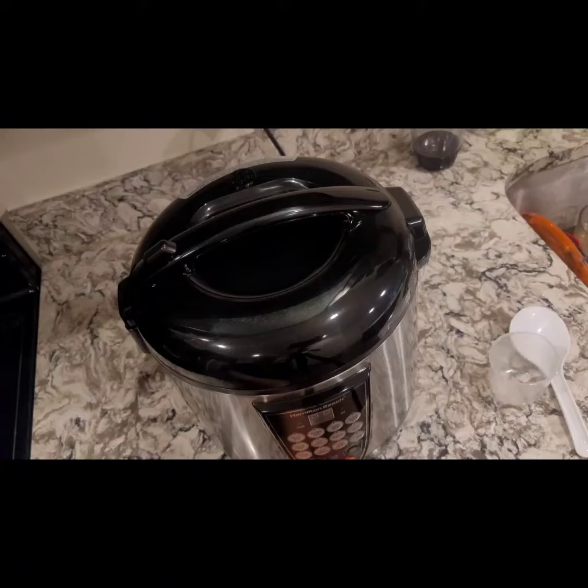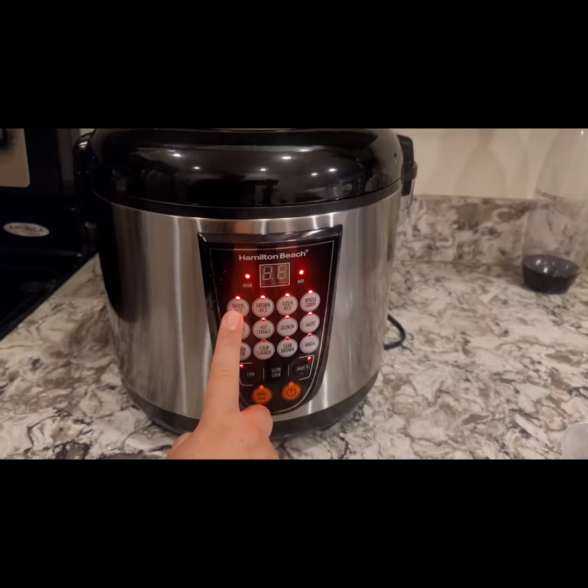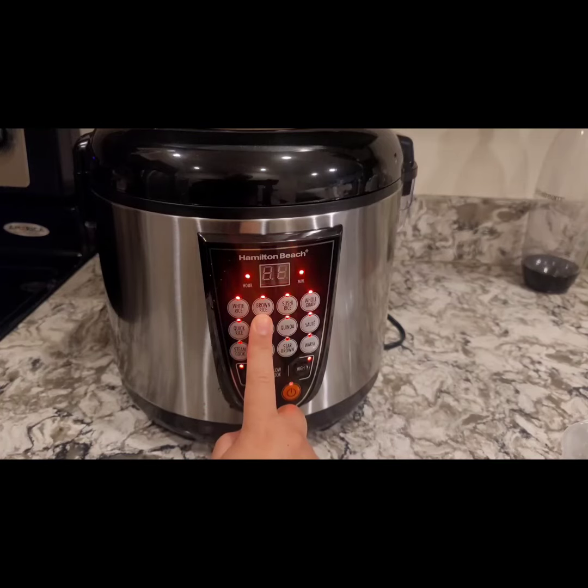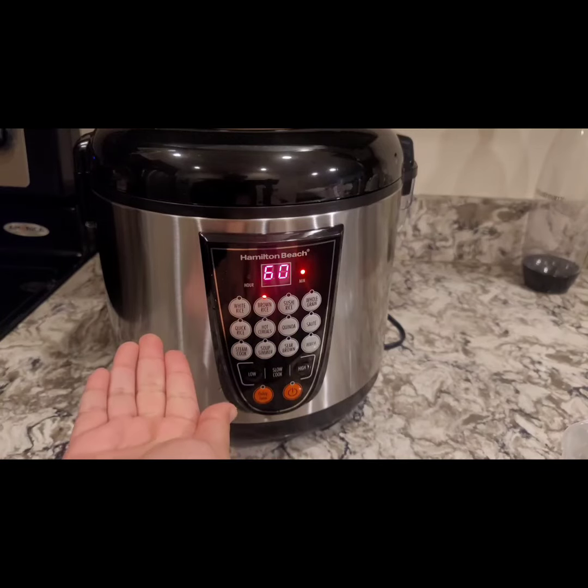Close it well and turn the power on. I'm going to go ahead and choose brown rice instead of white rice because my rice is parboiled, so it tends to be a little bit harder. Chose brown rice — same 60 minutes — and there it goes. And that's so simple.